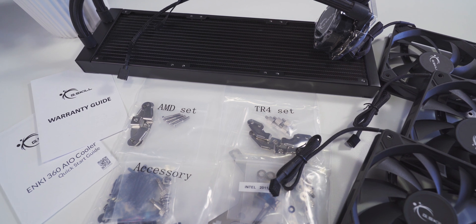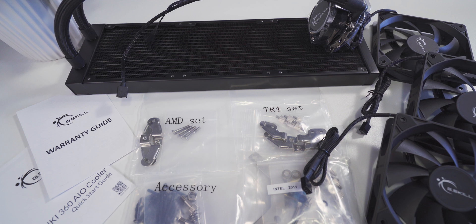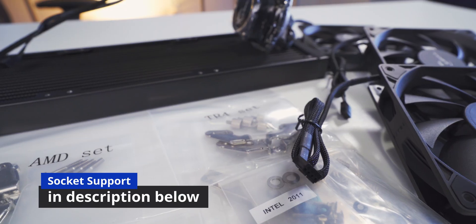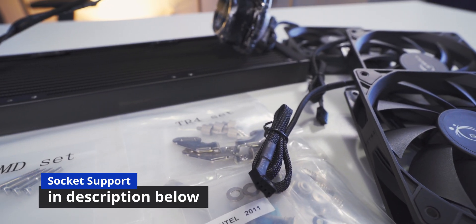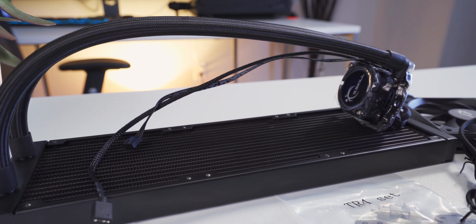The N-Key 360 comes with all the usual stuff you'd expect with an AIO, like some installation instructions, all sorts of mounting hardware, because this thing supports pretty much every socket you can think of. There's a little tube of thermal paste, the cooling fans, and of course the AIO unit.